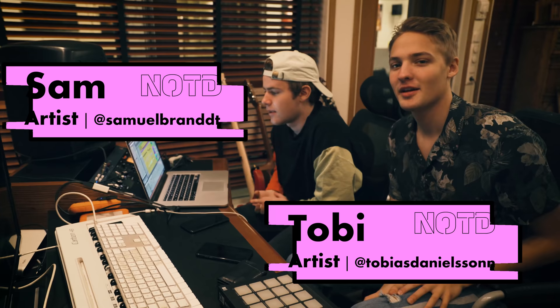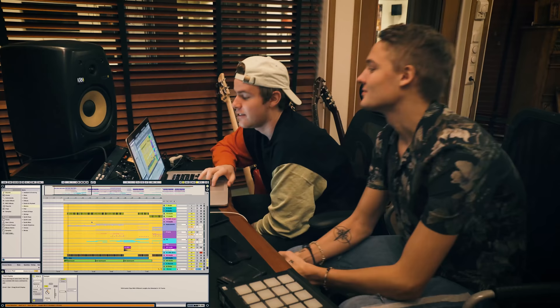Yo, I'm Sam and I'm Toby, and this is a walkthrough tutorial of how we made 'I Wanna Know' feat. B. Miller.